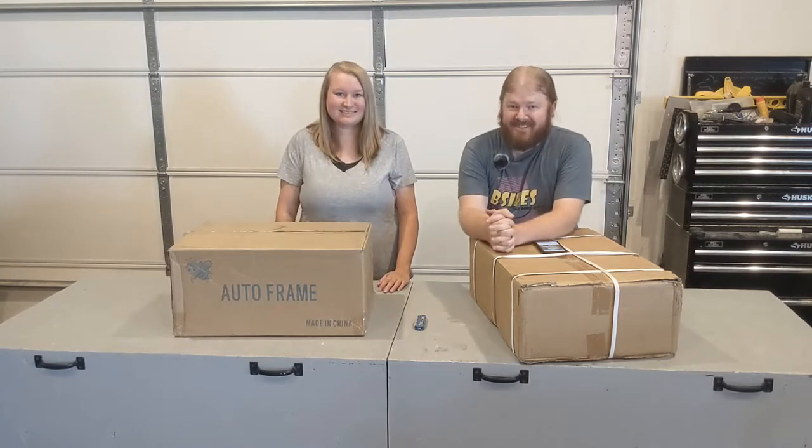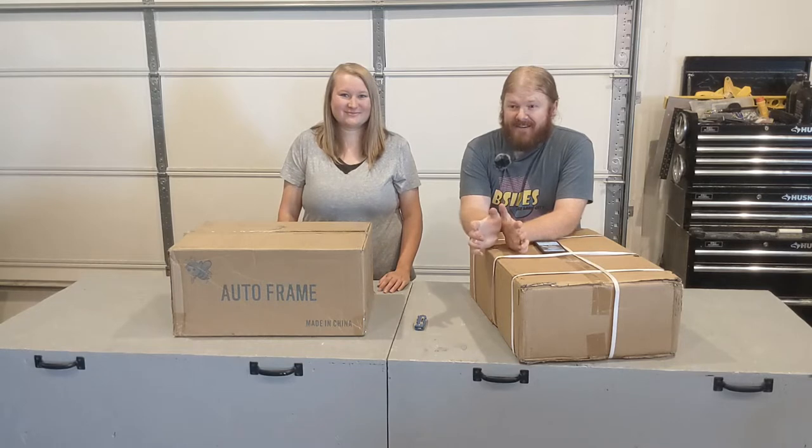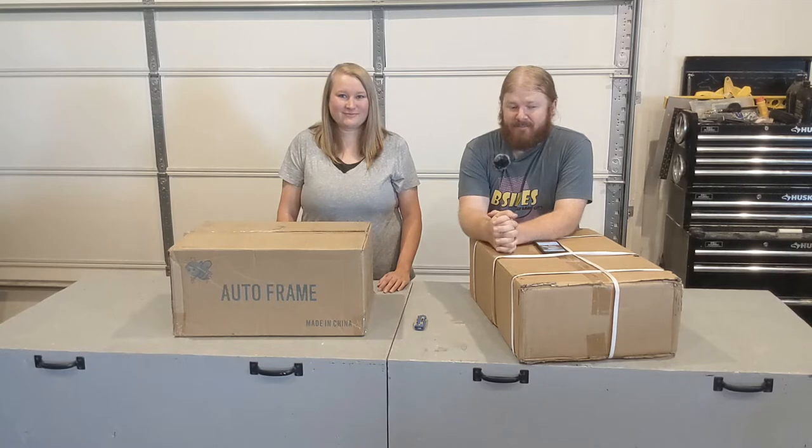As Rachel said, we're getting into bees. I've been researching bees for years, it's been on my bucket list. This is certainly not gonna be the only bee video that we post, but what we're building today is our first hive. I have been researching and watching for a long time.